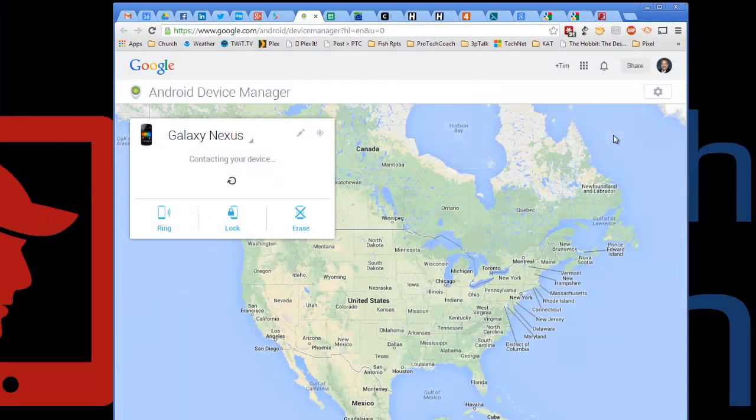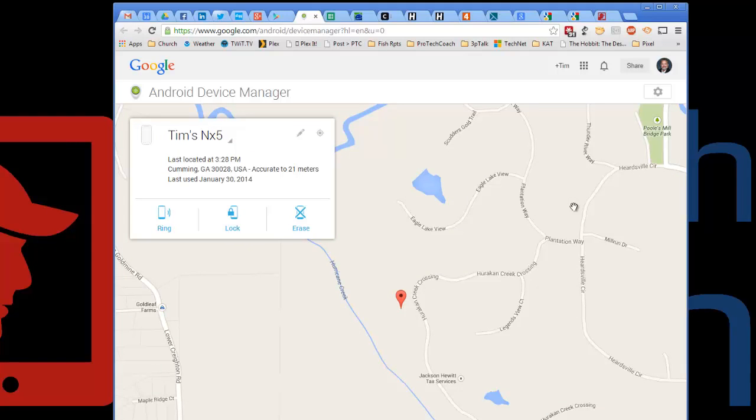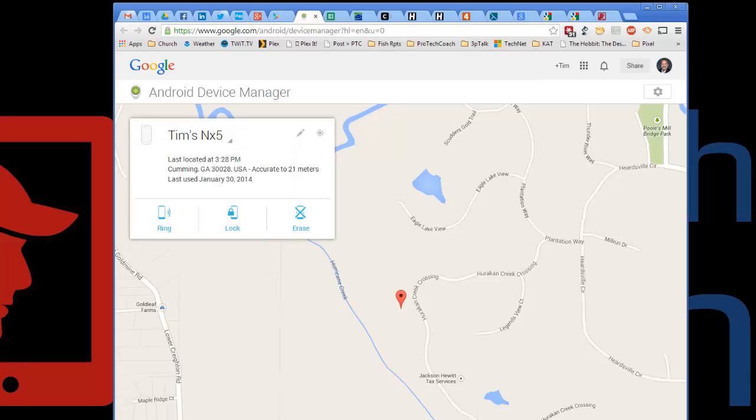You could also do a search on Android Device Manager, and sure enough, you would be able to find the link and be off and running from that as well. When you do that, you can see you can pick one of the devices that you own. I'm using my phone, and it has gone and located it for me.